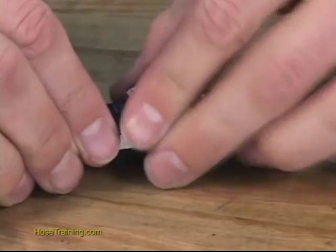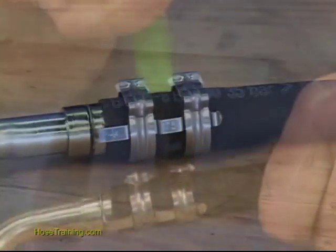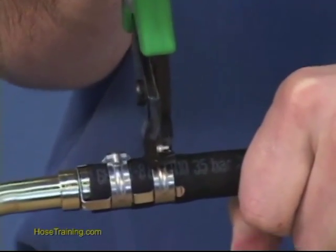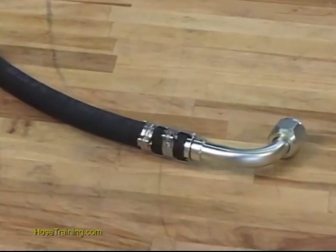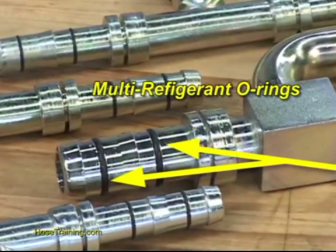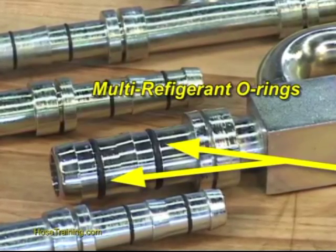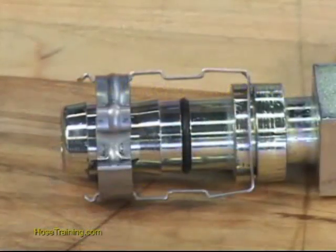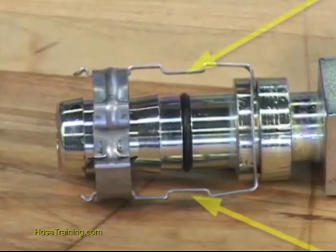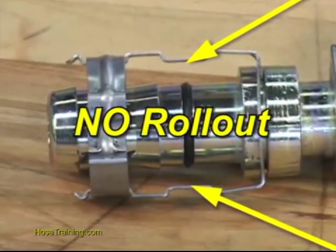Slide the clips over the cage arms into the channels on each arm, then crimp the clips with the hand tool. It's that simple — you have a perfect connection in a matter of seconds. The barb uses two elastomer O-rings specifically designed and engineered for EasyClip applications, assuring optimum sealing because the two clips are directly over the O-rings to ensure there will be no rollout.